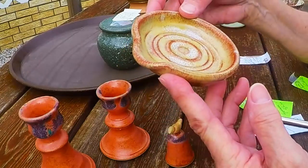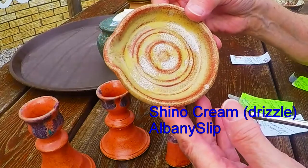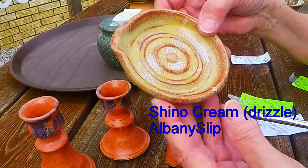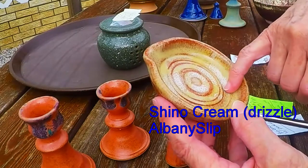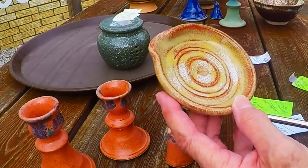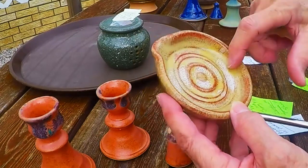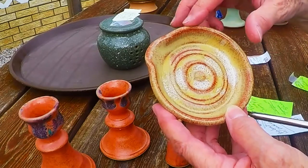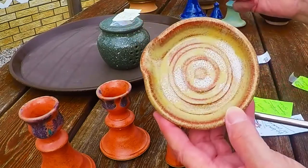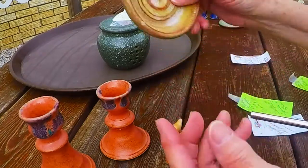Here's either a soap dish or a little spoon rest for your stove top. This is Albany slip, and the white speckly stuff — I just splashed some shino cream across it and it gave it a little bit of color variation. I love the way Albany slip breaks over everything, so that's very pretty.